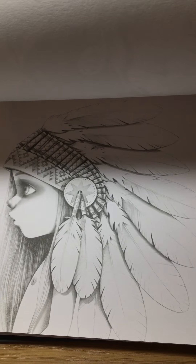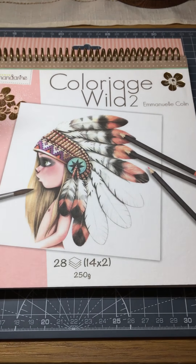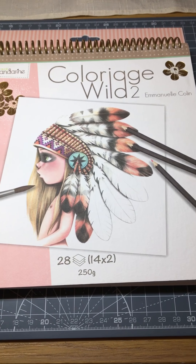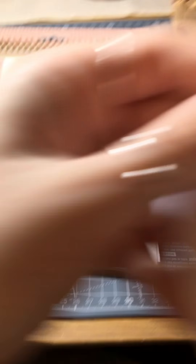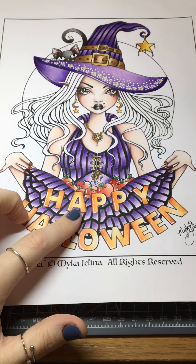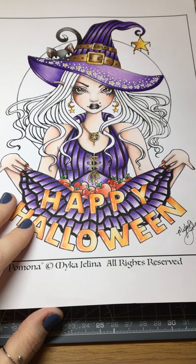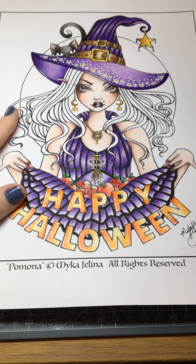This is available online now. There's a group for Colourage World on Facebook and they have the links there on where to buy them. At the moment I'm colouring this picture from Micah Jelena's Etsy store — I've got this one and I'm trying to get it done today. I've just got to do the hair and the background, and hopefully I'll have it done in time for Halloween.